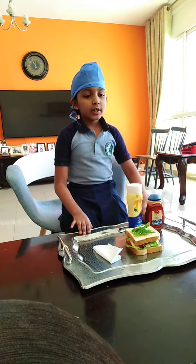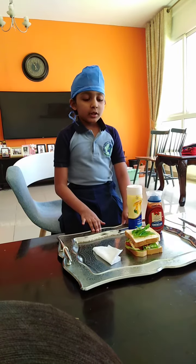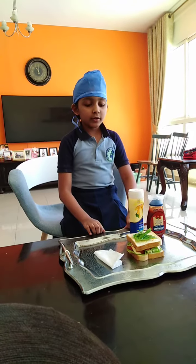And then on the cheese, I put sauce. And I again put lettuce and tomatoes. Then I put bread and more lettuce for decoration.